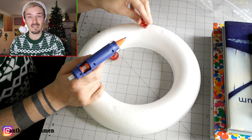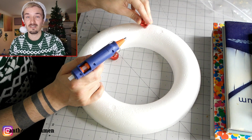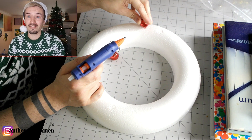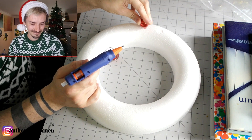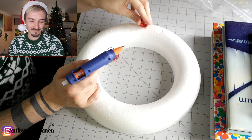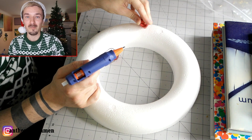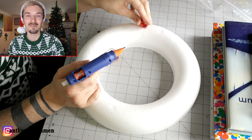You might think, 'Oh it's a small wreath, it won't take very long!' — it takes absolutely ages! It takes so long. Is it worth it? Not at all! Just go buy one! I'm losing my mind with Craftmas!